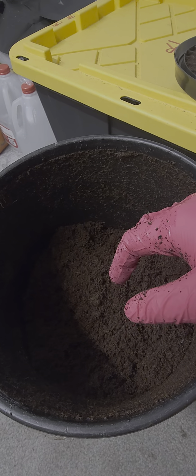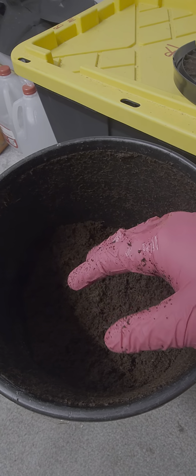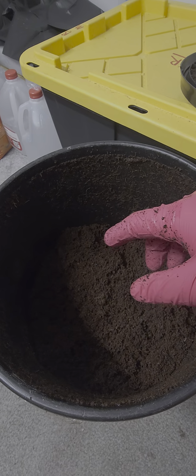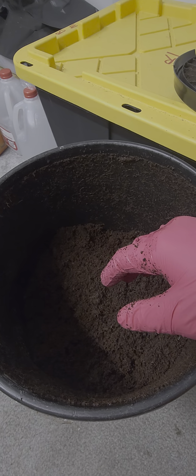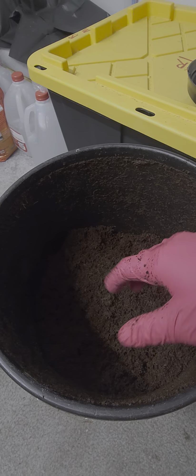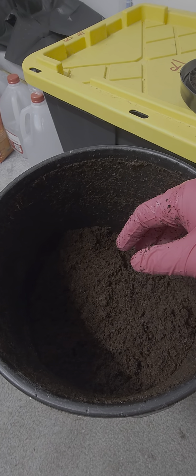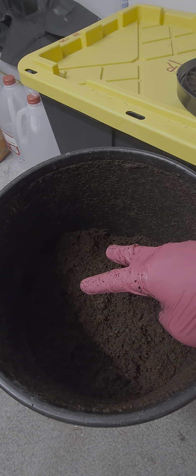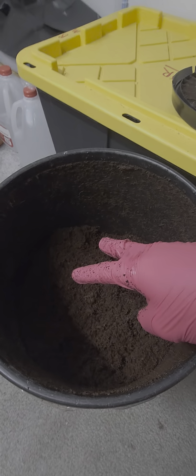I'm gonna make this tub up — wanted to show you guys before I did. That's what you're looking for with field capacity — that's all you need. Appreciate y'all watching, make sure to like and subscribe. Until next time, y'all.